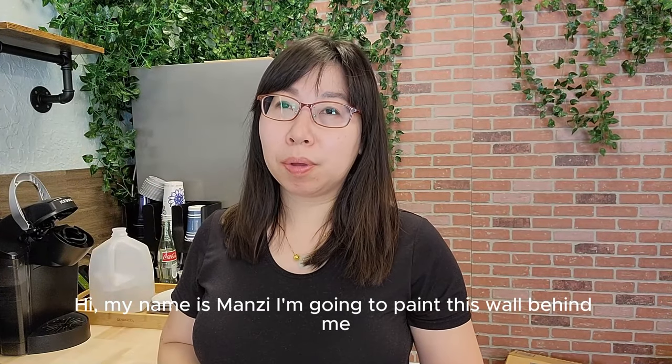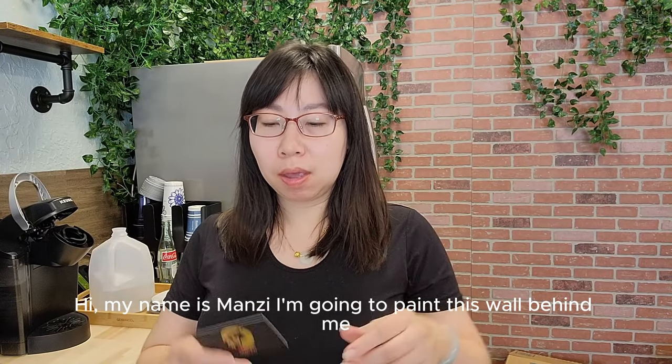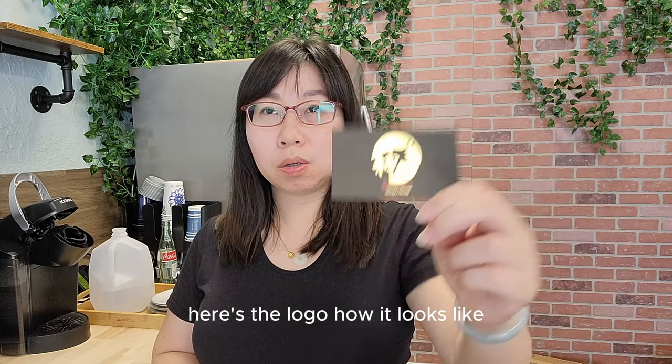Hi, Menzi here. I'm going to paint this one behind me for a logo. Here's the logo, how it looks like.